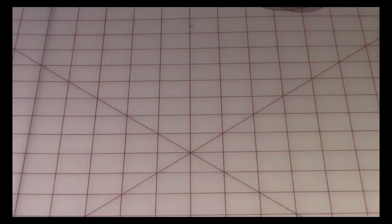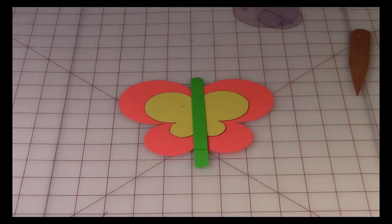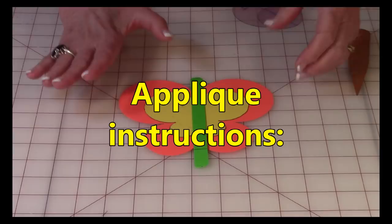When you're done, you're going to have three templates: the larger wings, the smaller wings, and the body of the butterfly. Really easy, and you can use these templates over and over again to make multiple butterflies in a bunch of different colors.